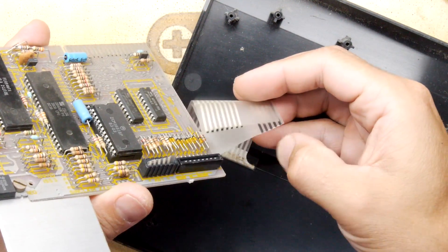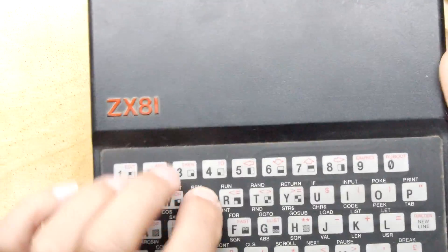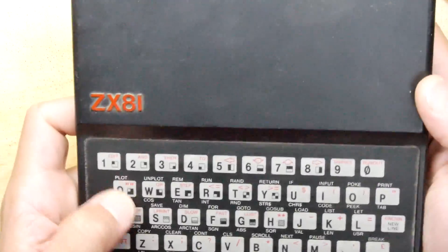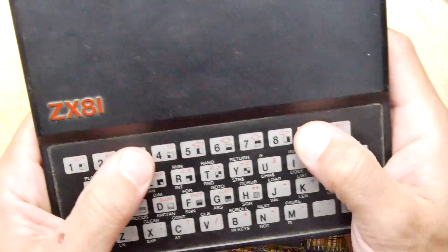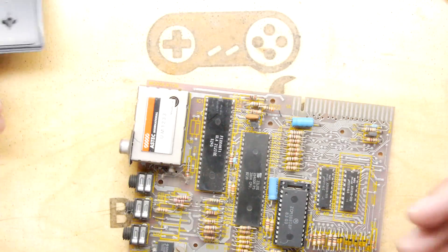Yeah, that's not good — we're going to have to get a new membrane for this. It's going to be a self-adhesive affair, but that's probably not a bad thing because I do hear that most of these membranes are pretty much dead anyway. I'll have to Google a new one — I think I'll look up ZX Renewed, they might have one.